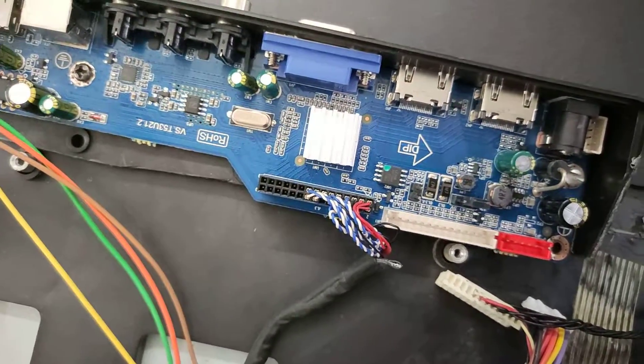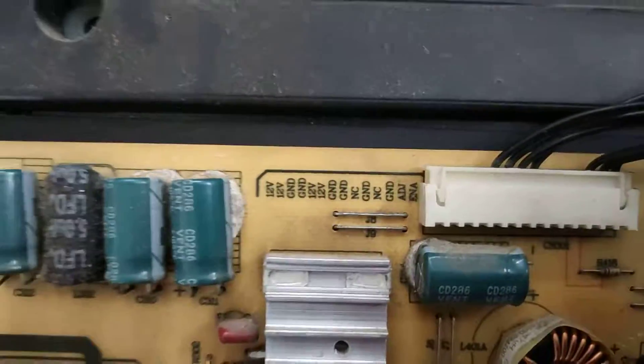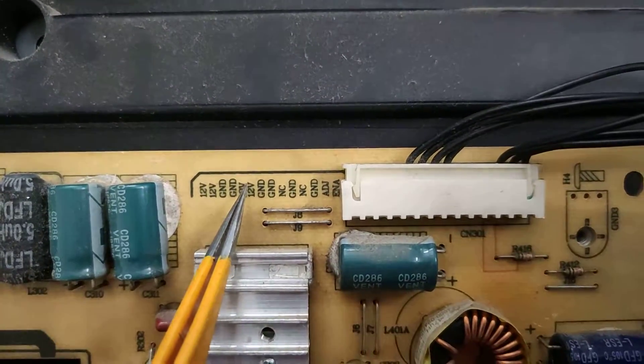This is the first step. Now the board will run on 12V. In the power supply, the connector provides 12V to the board and 12V output. That is good.